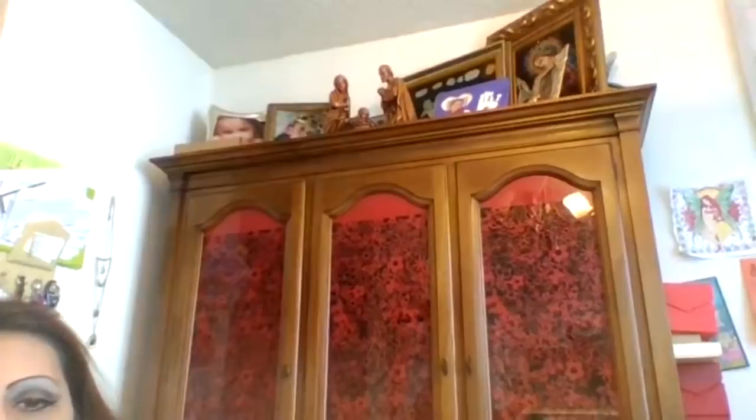And on top there's some religious stuff up there and pictures of the kids — yeah, things like that. So I wanted to show you the top too.